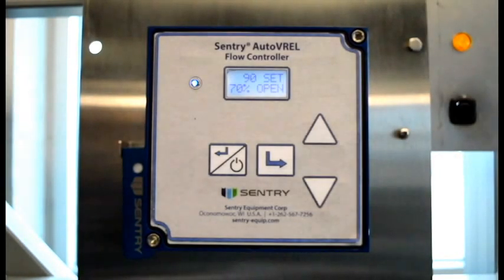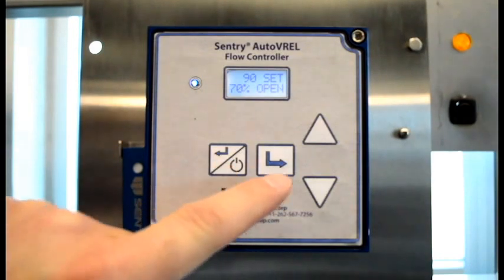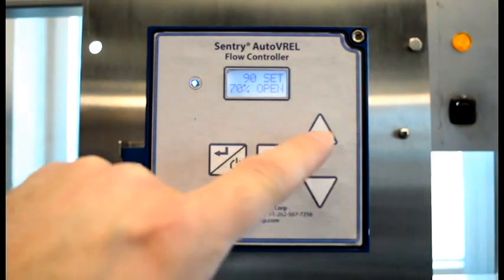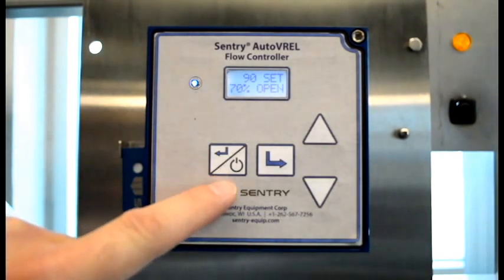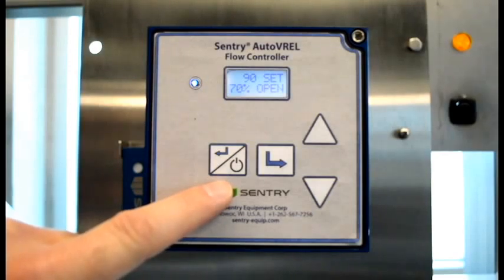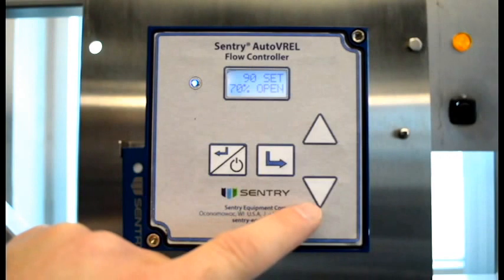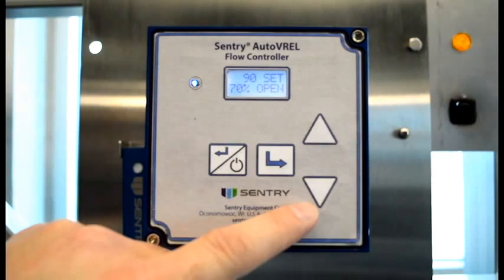The user interface has four push-button keys: the standby escape back, the enter, and up and down arrows. The standby escape back key is used to place the unit into standby and to back up when in setup mode. The enter key is used to scroll between three operating screens and to enter into different setup screens. The arrows are to adjust flow when operating with the set screen displayed and to step through the menu options when in setup.